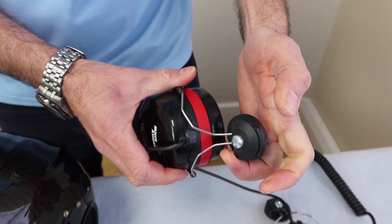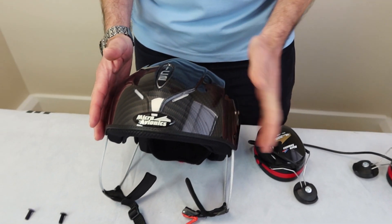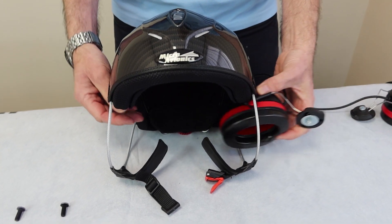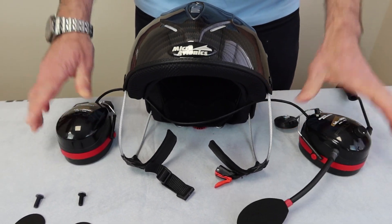We get the headset and click the brackets out on both sides. The helmet is in front of us — we've got to get the cable routing correct. Pass the headset straight through. That's stage one.